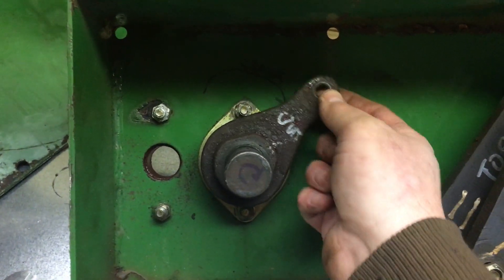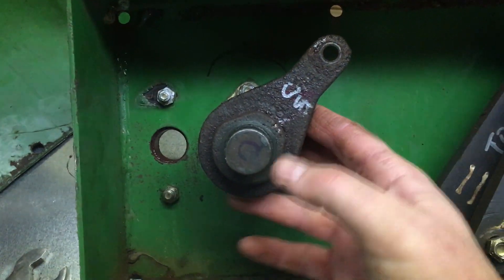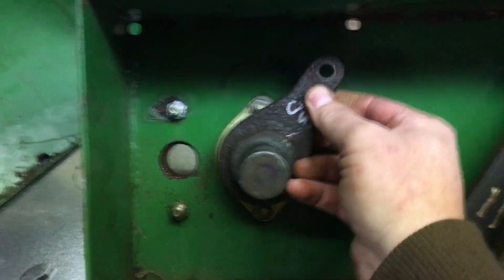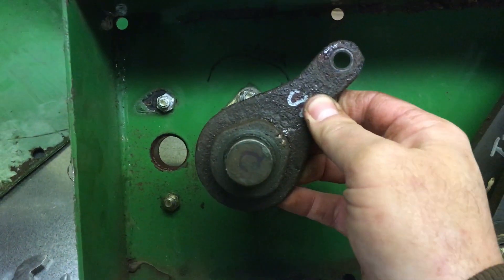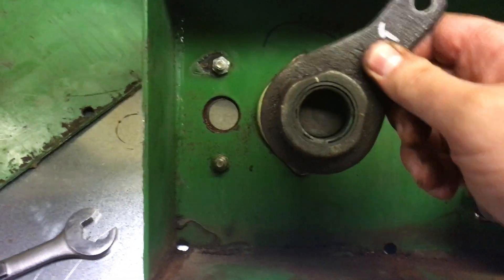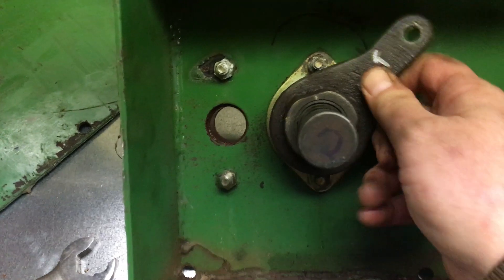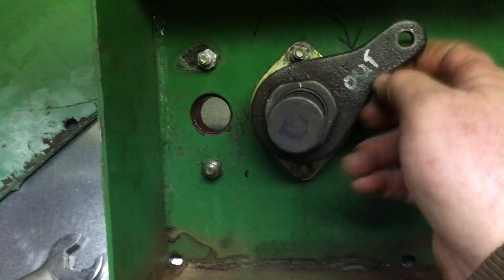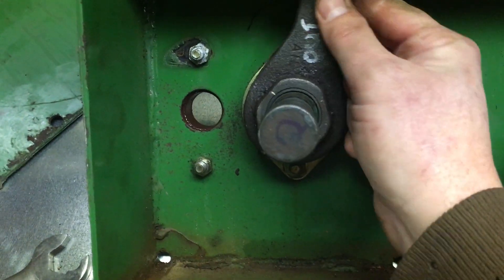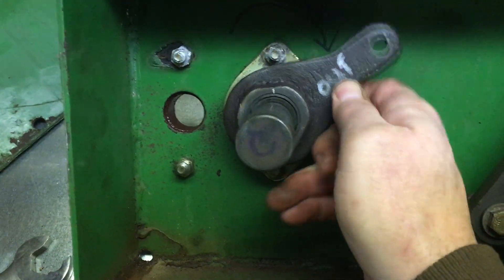One thing I'm checking is to make sure the shaft itself is not bad. This one is not grabbing anywhere on the shaft, so I'm pretty sure the bearing is bad on this particular crank. I'll put this other one on — as I scoot it down to where the other one was — and yeah, it's grabbing the shaft good. That confirms it.